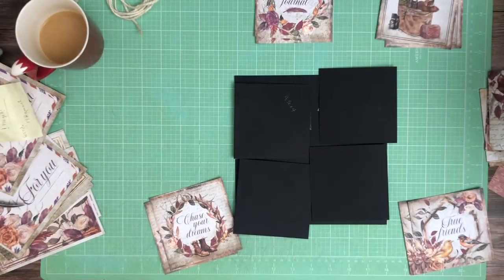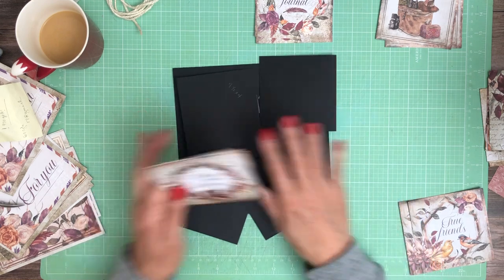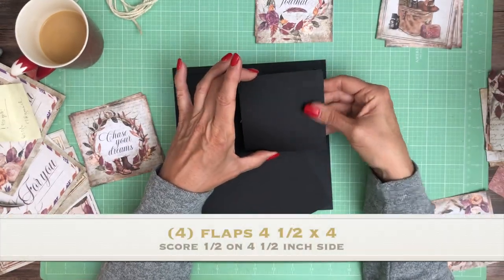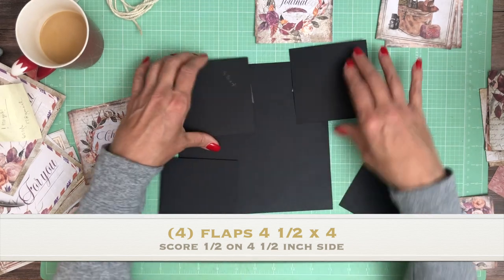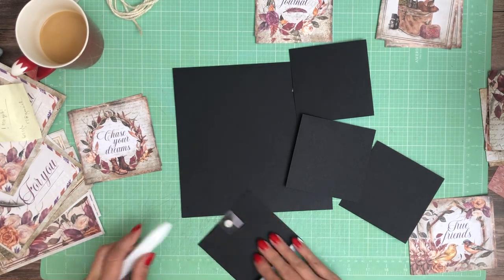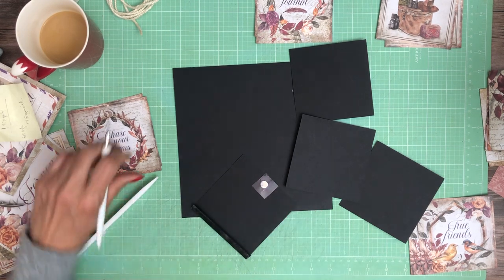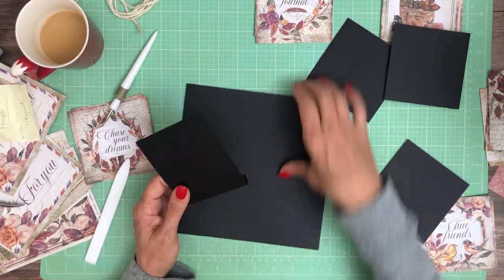Good morning everyone, it's Daphne from Scrap and Create. We're working on page seven, and we're going to have four flaps that open left to right. They are four and a half by four, so they'll be a finished four by four. We're going to place a magnet on each one, install them, and then put the accompanying magnet in place before we start decorating. I'm trying to use up these glue dots but they're a bit of a challenge because they're aging out — the backing doesn't want to peel off nicely.